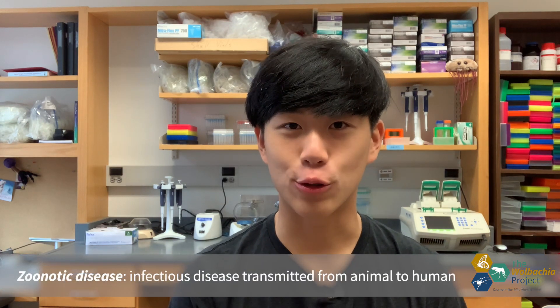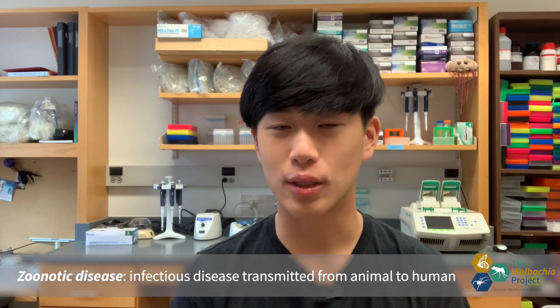Mosquitoes are the deadliest animal in the world, responsible for approximately a hundred million deaths per year. Mosquitoes are a vector for zoonotic diseases — infectious diseases that are transferred from animals to humans — such as dengue, zika, and malaria.